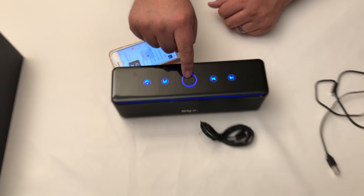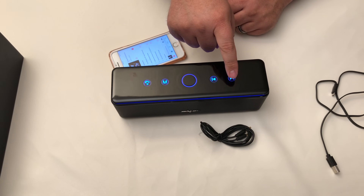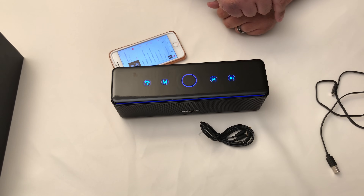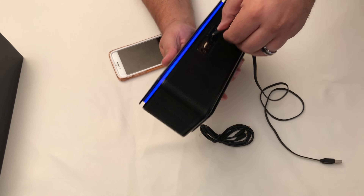The M button, or mode button, allows you to switch between the different input options like your SD card, the 3.5 millimeter audio jack, or Bluetooth. This also has a built-in 10,000 milliamp battery.